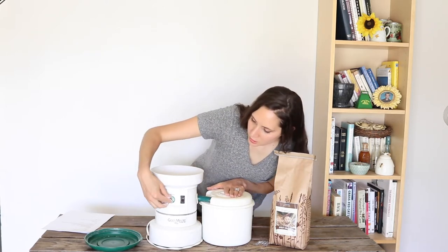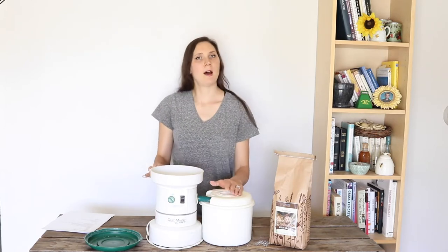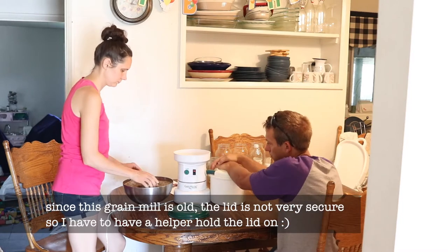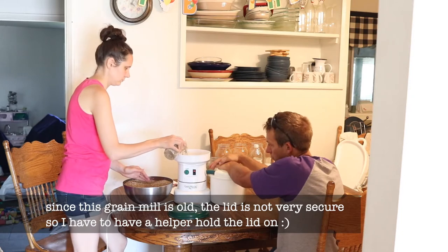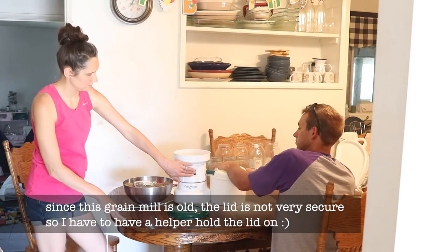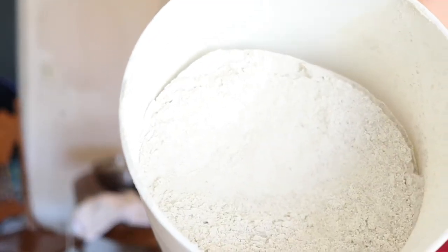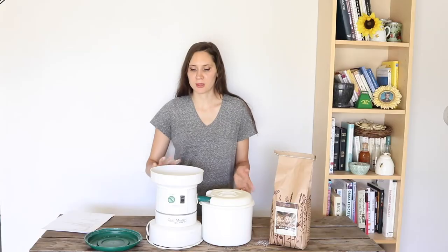There's a dial on the front where you can choose the coarseness or fineness of the grind. Then you turn it on, pour some grains into it slowly, let it cycle through, and once you hear that it's done grinding, you turn it off. You'll see that in this compartment there is freshly ground flour. You can repeat that as many times as you want to get the quantity of flour that you want.